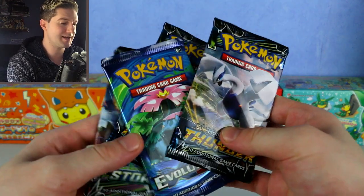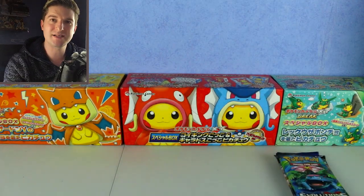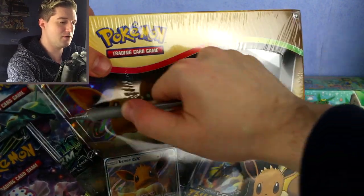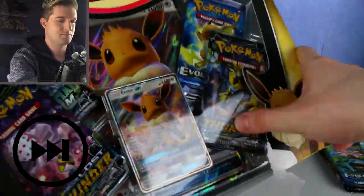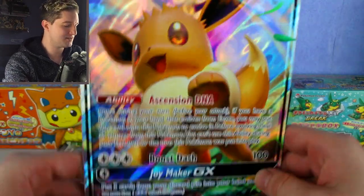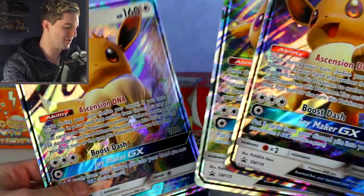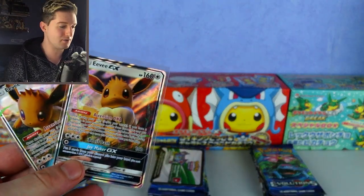So what packs do we get? We get an Evolutions, two Lost Thunder, and a Celestial Storm. Now thinking about it, let's make this a competition — which box will do better? Let's open all the Eevee boxes at once. You need the special silver pen to open these boxes. There we go — let's take a look at the jumbos first. They're all very nice together. I need to find a jumbo folder or something; they look really really nice.